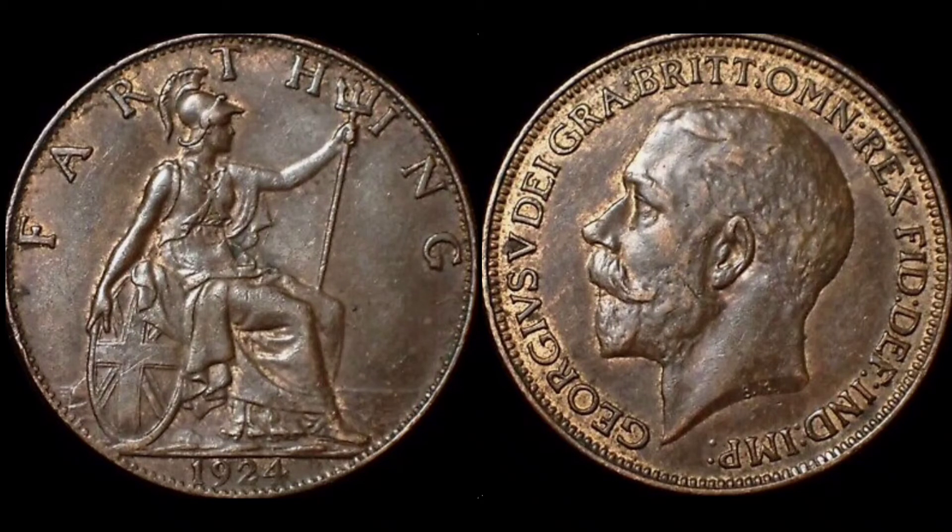What does that mean for the true value of the coin? A perfect uncirculated example will fetch between £11 and £13. A good quality coin like the one you see on screen now: four to five pounds — and worth every single penny in my opinion.